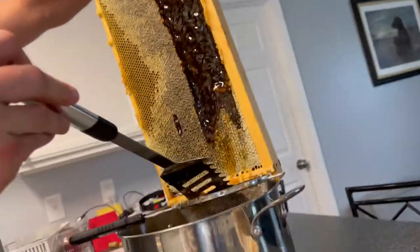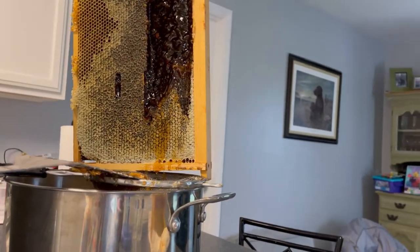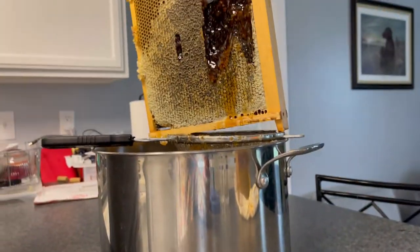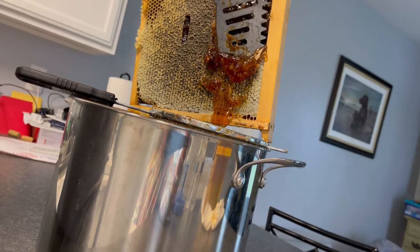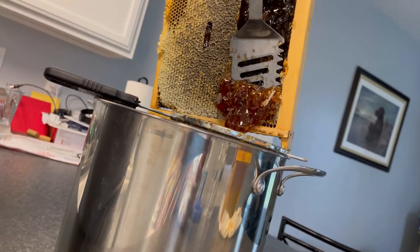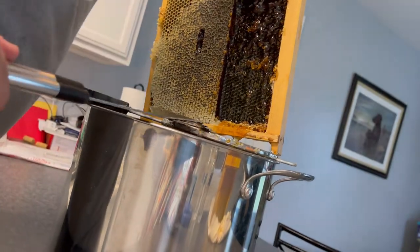Alright, you ready? Now you scrape it, make sure there's no wax, and then look at that. Oh yeah. Oh my gosh, you just scraped just honey off. I love how when it pops out, it's little bubbles.